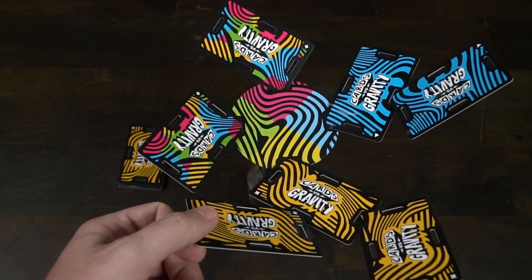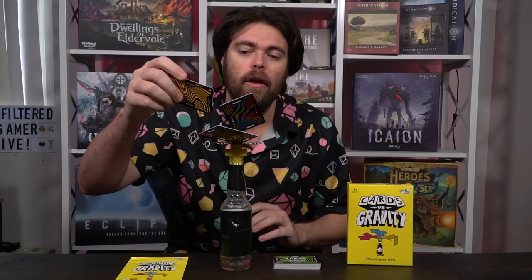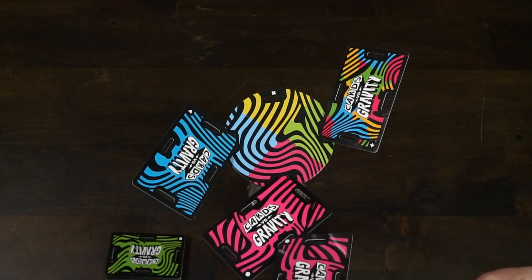What actually happens is, once the deck is empty and it's your turn, you'll have to take a card from anywhere and place it anywhere else. You no longer need to meet the color requirement rules, but when cards drop, that's when you drink and reset the game. And that's the basic idea of Cards vs. Gravity — you're drawing cards, placing cards, trying to make sure the thing doesn't fall, and if you're not careful, it will, and you're going to have to drink.